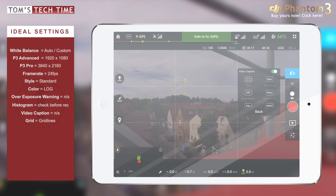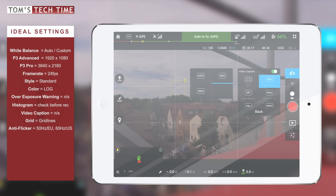Next up is anti-flicker, and this is about the region where you are currently located. In Europe we have 50Hz and in the United States we have 60Hz. The reasons for this are historical and tied to electricity standards. We don't want any flicker when filming, so set this according to your region.